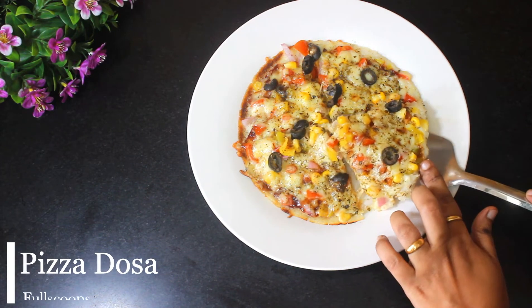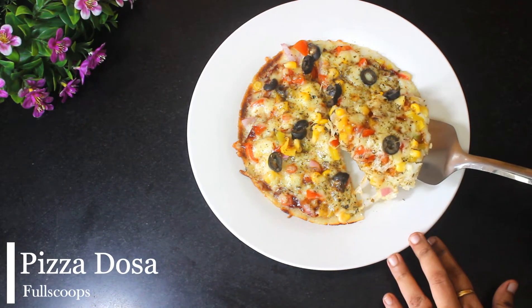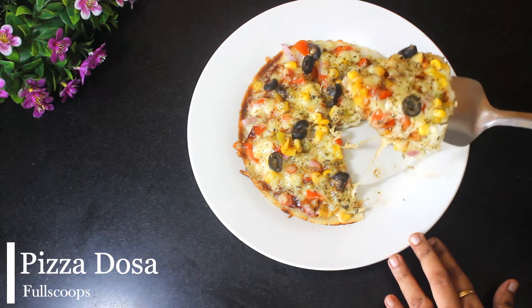Hello everyone, today we will see how to make an easy pizza dosa.